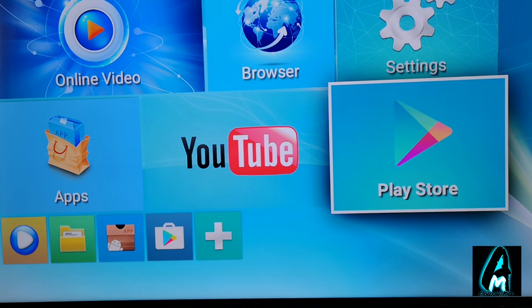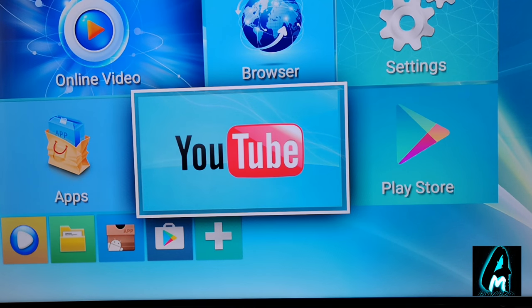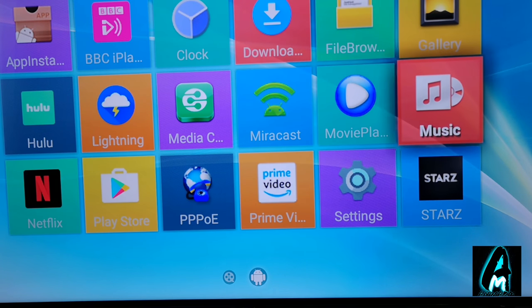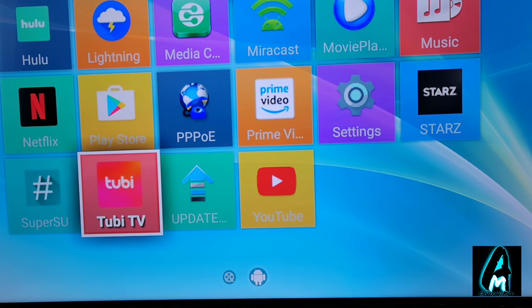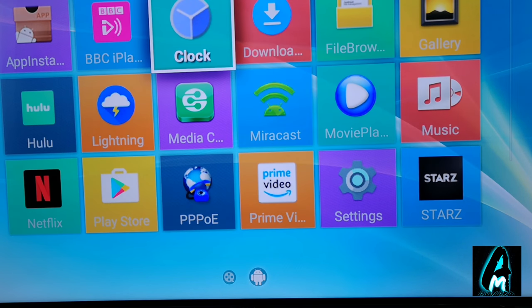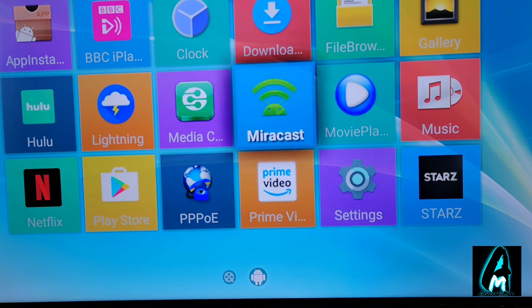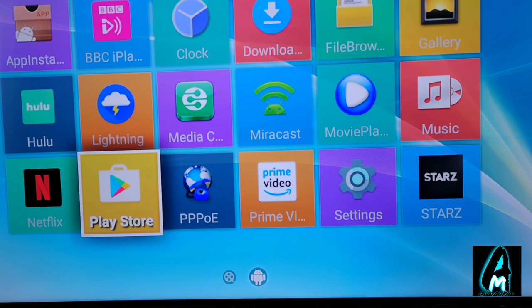It's basically an Android TV box like an Android smartphone but a more basic version. If you go to the apps, you've got a few more things as well. For example, BBC iPlayer Radio is already installed, you've got the gallery, Netflix already installed, and a few other apps like Tubi, MTV, etc. You can also download more. There's also Miracast, Prime Video, and Hulu. The Play Store is there for you to download any extra apps you want.